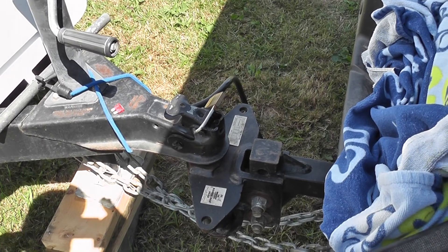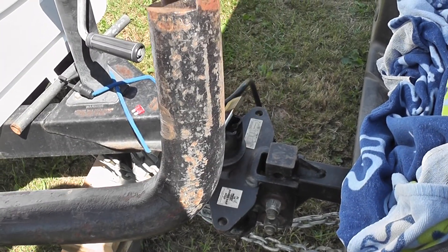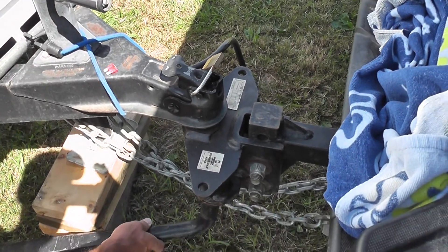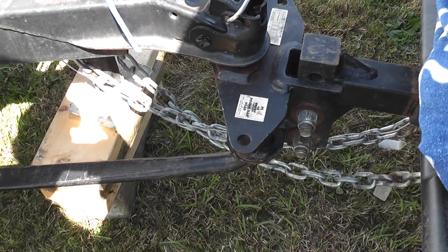We're just going to hook up these stabilizing bars and I'm going to show you a safe way to put these on — hook these on to your trailer without injuring or hurting your back. You just push up there and you'll hear that click.